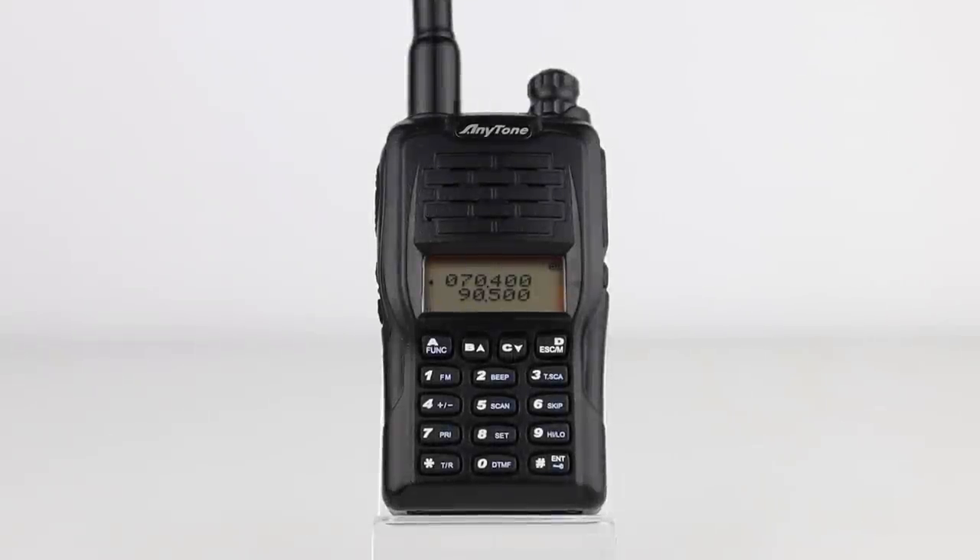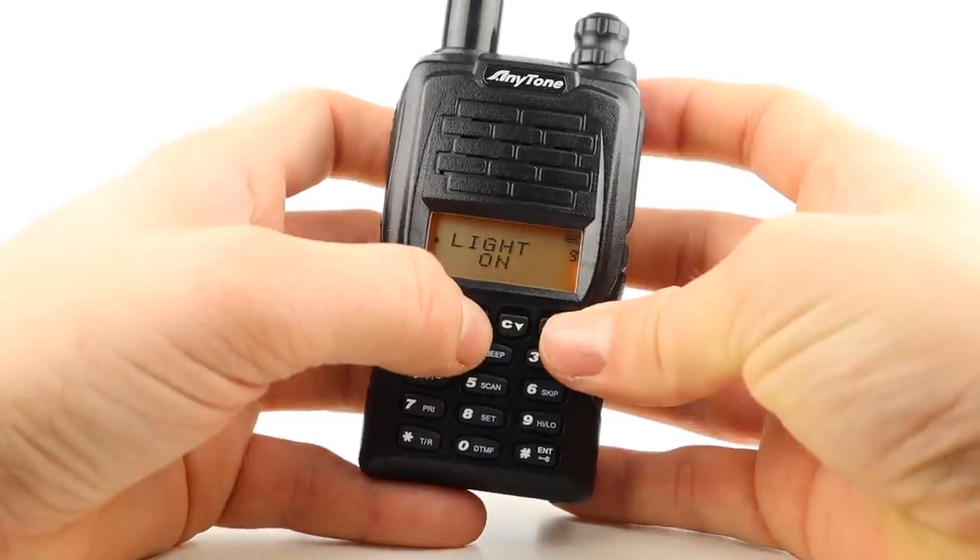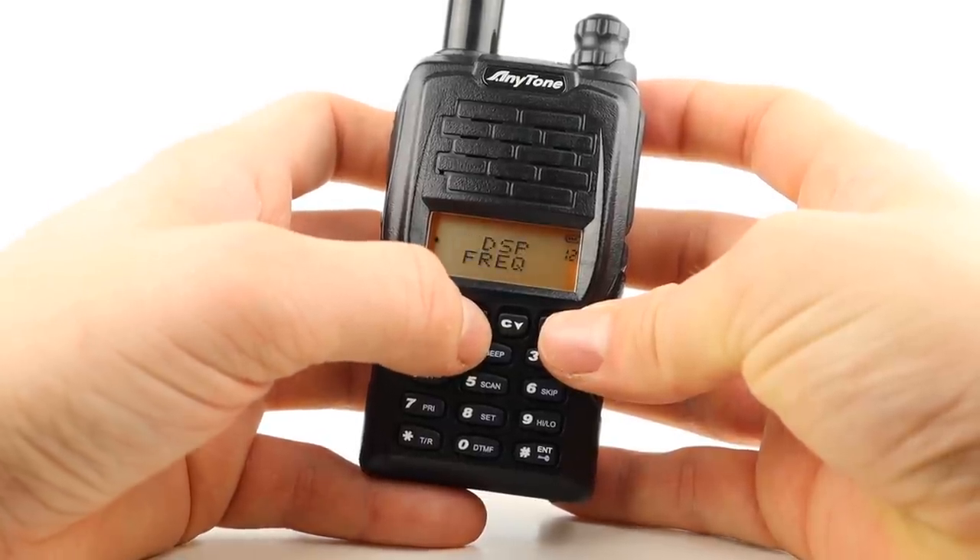I hope you enjoyed this look at the Anytone AT-288, a cracking 4 metre radio which I'm looking forward to making plenty of contacts with this summer. If you'd like to try 4 metres and get hold of one of these, I'll link the Moonraker UK page in the description below.